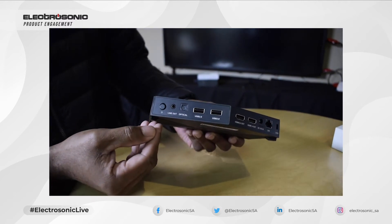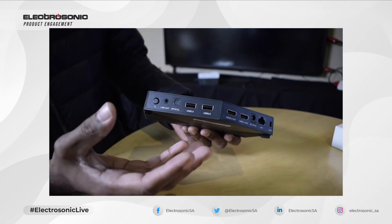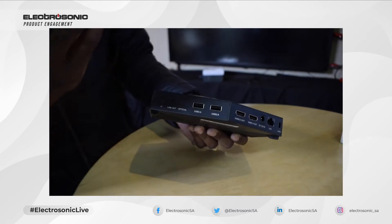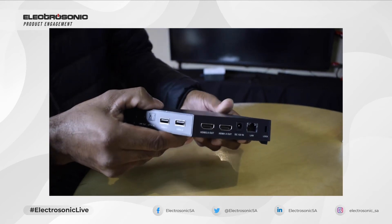You have two USB 2.0 ports here which allow the following: you can use them to pair your dongles with, as well as connecting to touch overlays and creating the touch feedback that you could use.